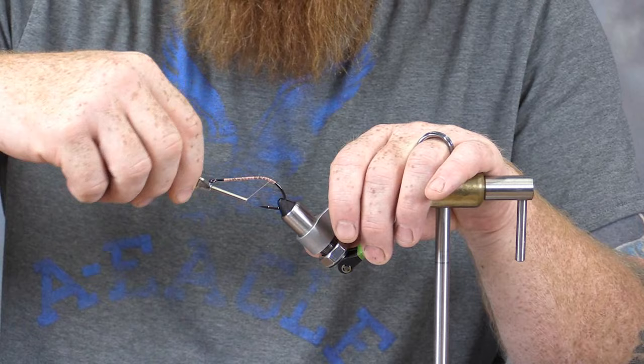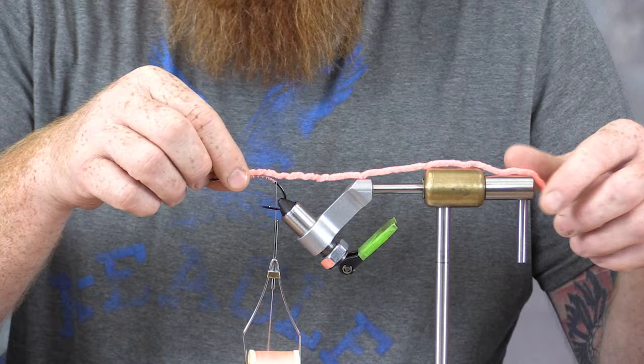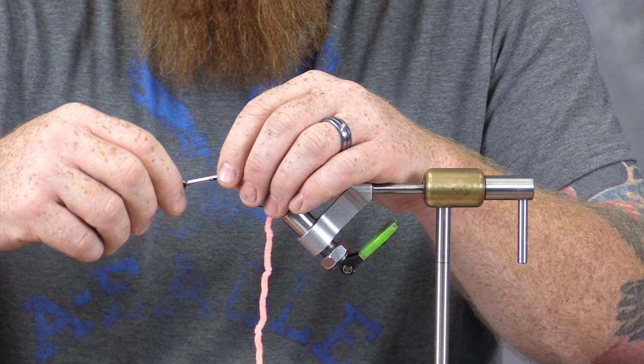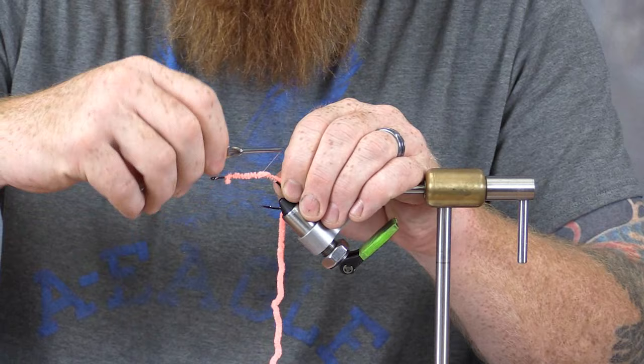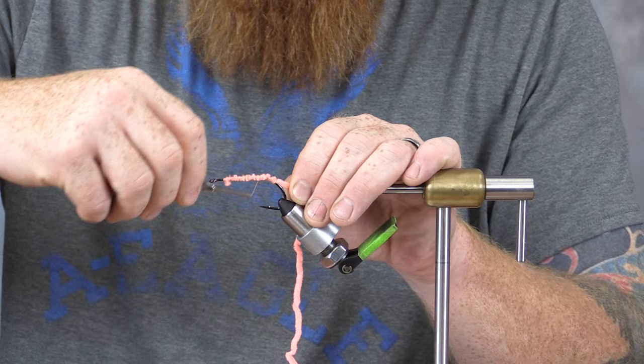This fly is relatively quick to tie. We're going to start by adding — I usually use about a 10-inch section of chenille. This is pink chenille. I'm going to tie this in on our base, coming up toward where we stopped with the thread, and tie it in all the way back to where our thread ended on the bend of the hook. I like to build this up a little bit — it just adds to the overall durability of this fly.